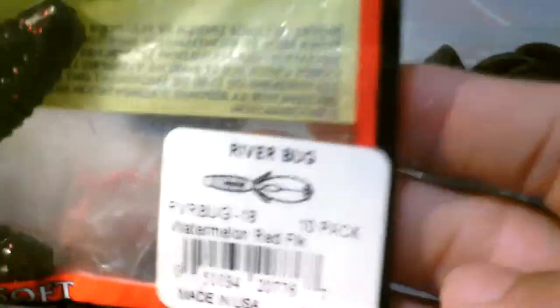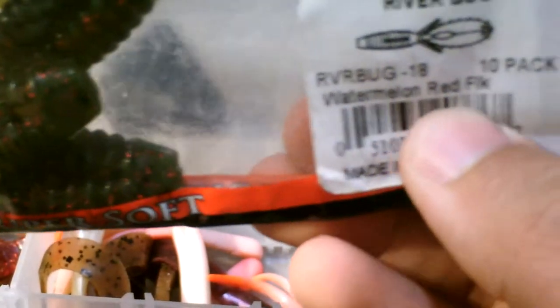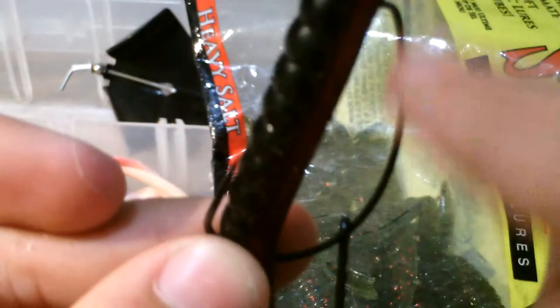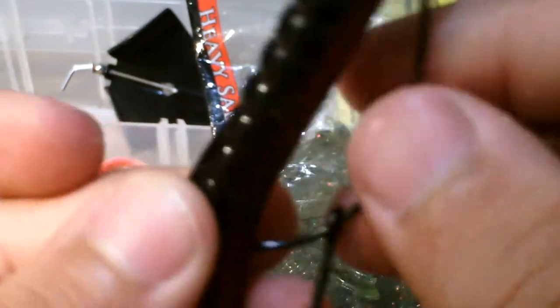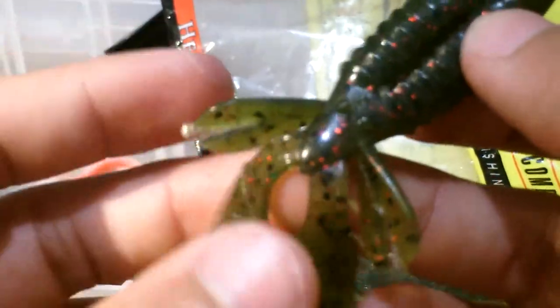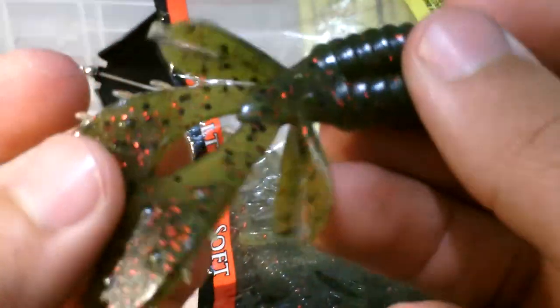Number four is going to be these Strike King lures — this is the River Bug in watermelon red flake, 10-pack. They're really small. I'll put them on the back of one of my jigs. The way you rig it is with a 2/0 wide gap double bend offset hook and you rig it Texas rig. I have other videos on how to do a Texas rig. I really like these with a little bullet weight on top.